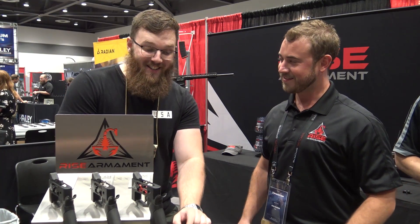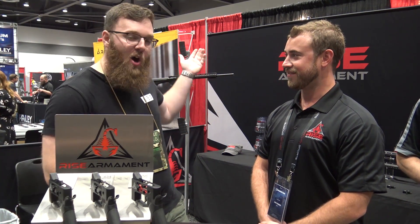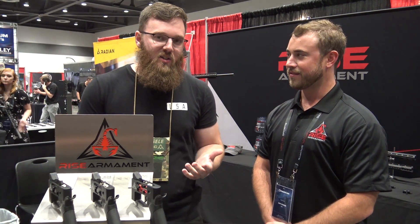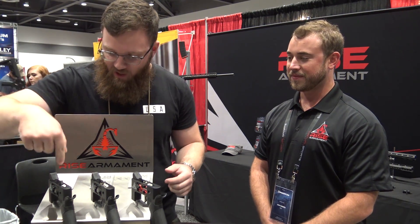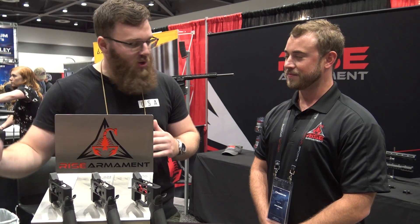Hey everyone, we're here at TriggerCon 2017 — unarmed because of their rules at the convention. But we are here at RISE Armament. You guys may have heard of them because of their triggers before. They have some really popular affordable triggers, specifically this one right here, the RA-140. But you guys are now releasing a new trigger this year, is that correct?